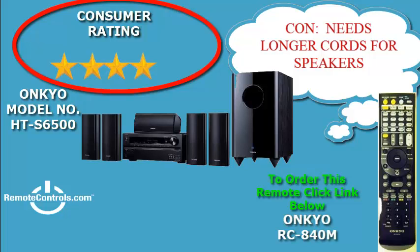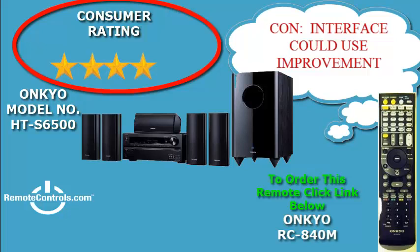Some consumers have commented that, while setting up their system, the cords for the back speakers are too short, and others have commented that the interface could be better. That being said, consumers still believe this home theater system delivers excellent sound quality.